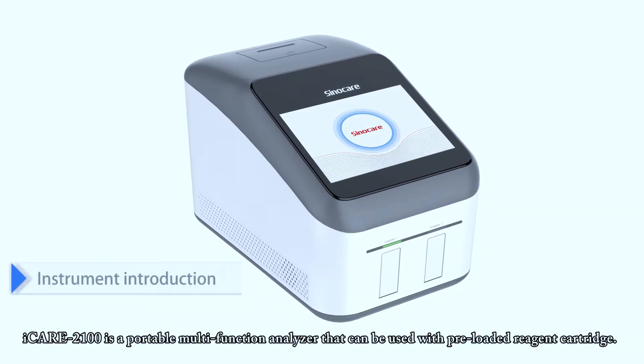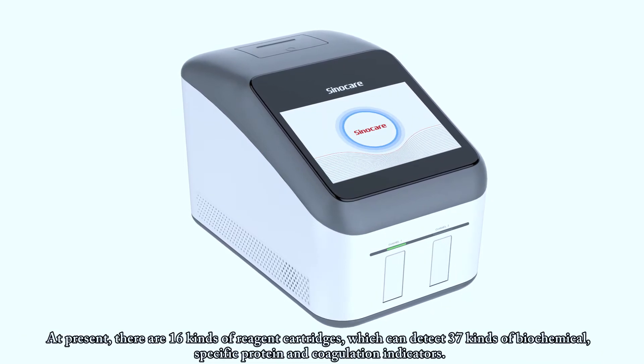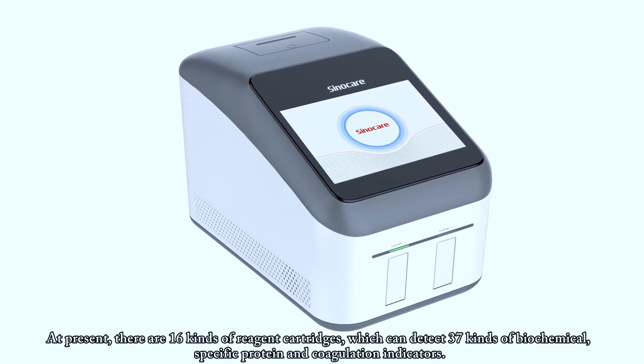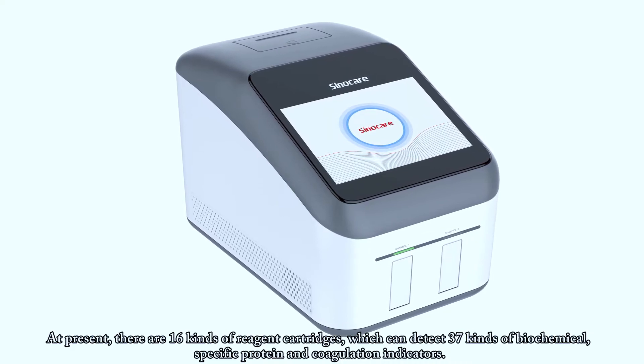iCare2100 is a portable multifunction analyzer that can be used with preloaded reagent cartridges. At present, there are 16 kinds of reagent cartridges, which can detect 37 kinds of biochemical, specific protein, and coagulation indicators.